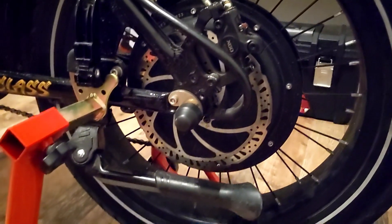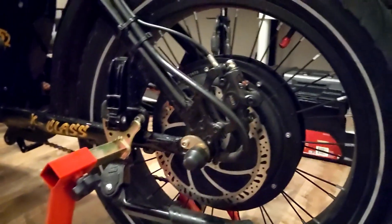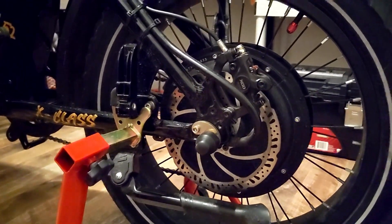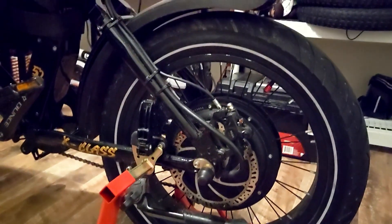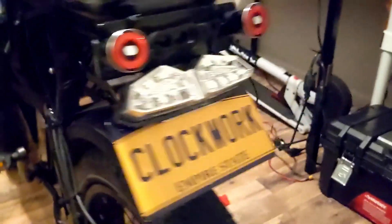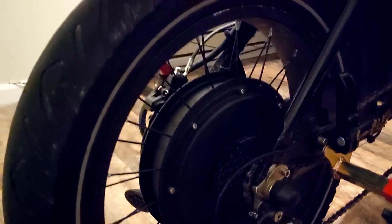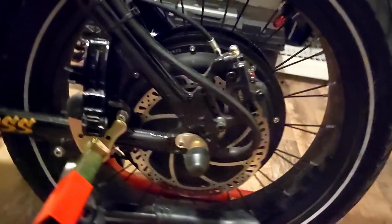Over here we have the 3000 watt motor. This motor works with dropouts that are similar to any sort of 20 by 4 fat tire e-bikes. The motor is 3000 watts, peaks at about 5000 watts if I'm not mistaken. As you can see, it's quite a bit of a size upgrade from the stock 1000 watt motor and adds a little bit of weight to the bike.